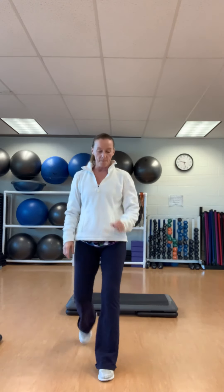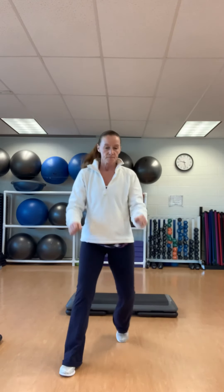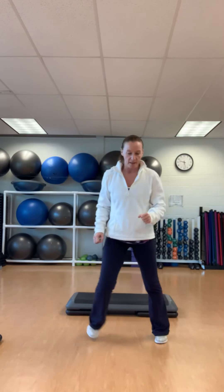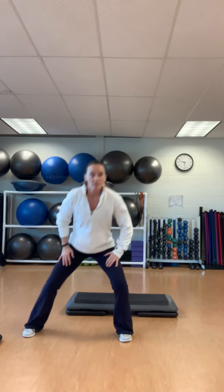Left facing. Up. V-step: out, out, in, in. Reverse — forward and back. In, out. Straight up, straight down. Squat left. Squat left. Right. Right leg. Left leg.